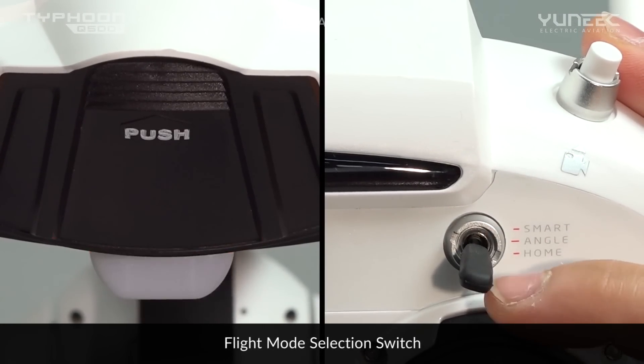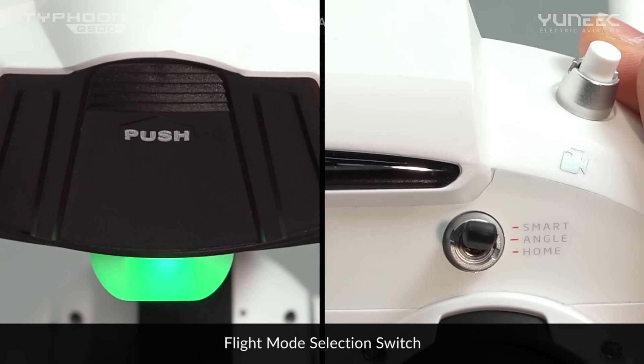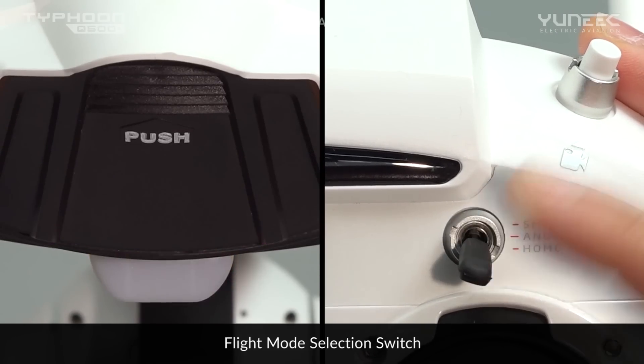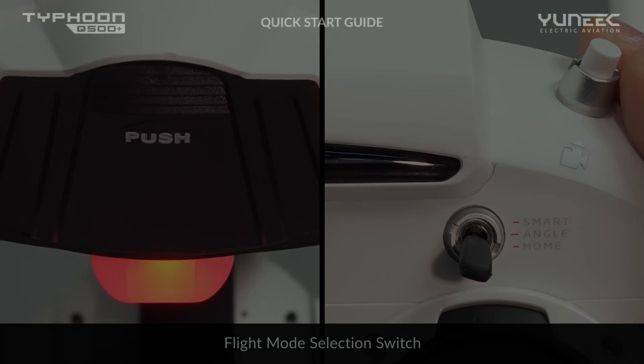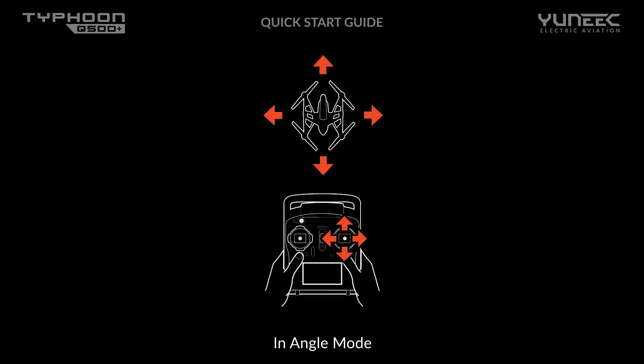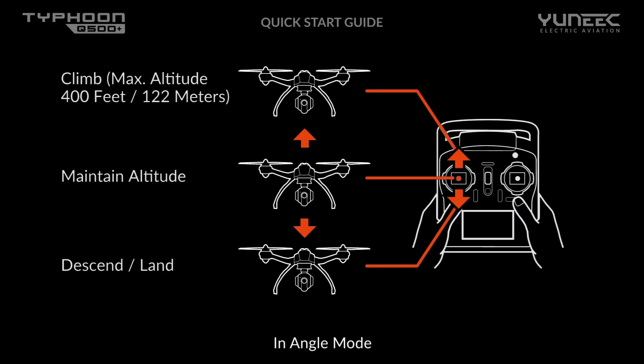The Q500 Plus is programmed with three flight modes — smart, angle, and home — and can be easily switched via the flight mode switch. When the main LED status indicator glows solid purple, the Typhoon Q500 Plus is in angle mode. The Q500 Plus will move in the direction given by the right hand control stick relative to the front of the aircraft, and will automatically hover and maintain altitude when the right hand stick is centered.